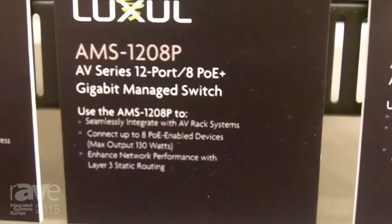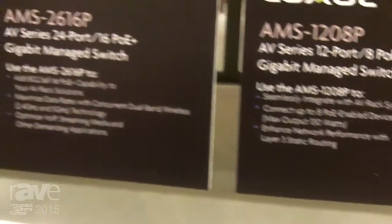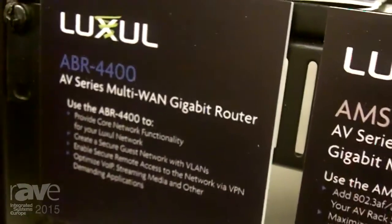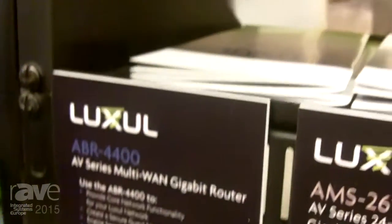This is a new line of switches with the RJ45 ports on the back of the box, obviously designed to go into an AV cabinet, so you have all your cabling coming out of the back of the box rather than the front. So there's an entire line of switches and routers, which we're showing here.